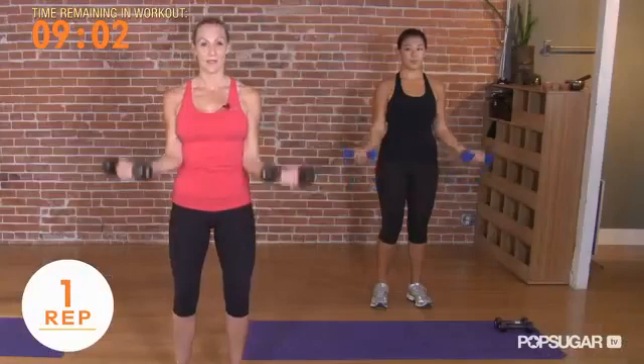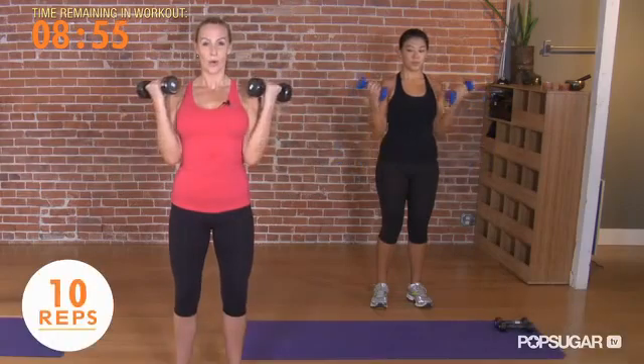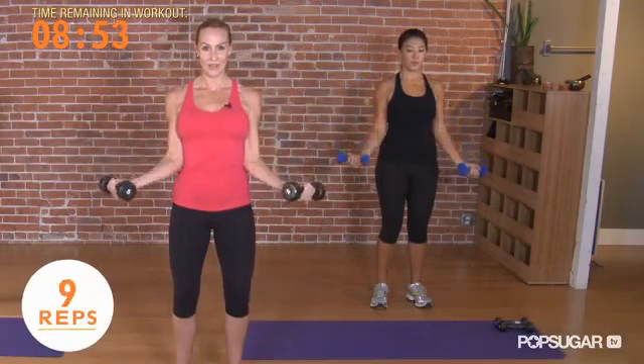Now keep your palms at the top, making sure your shoulders are down and back, elbows into ribs, decelerate to halfway — 45 degrees — and roll on back up. You're going to eccentrically lower and contract them up.